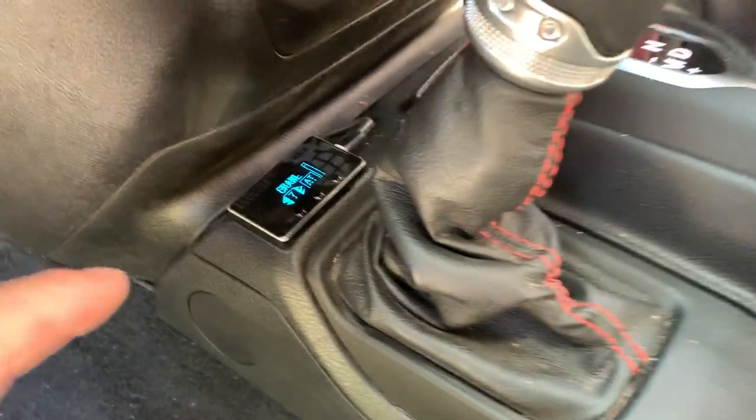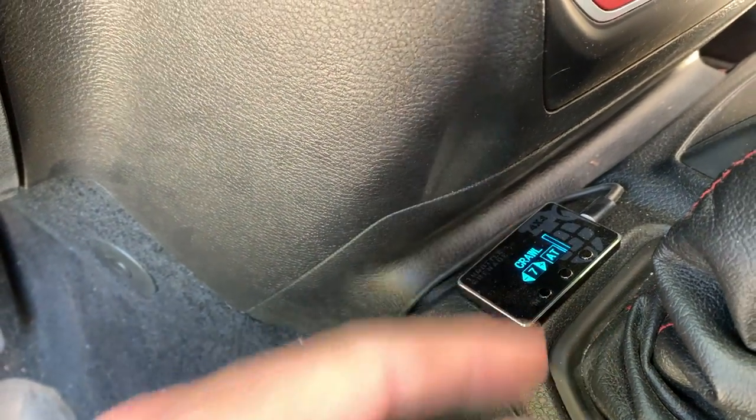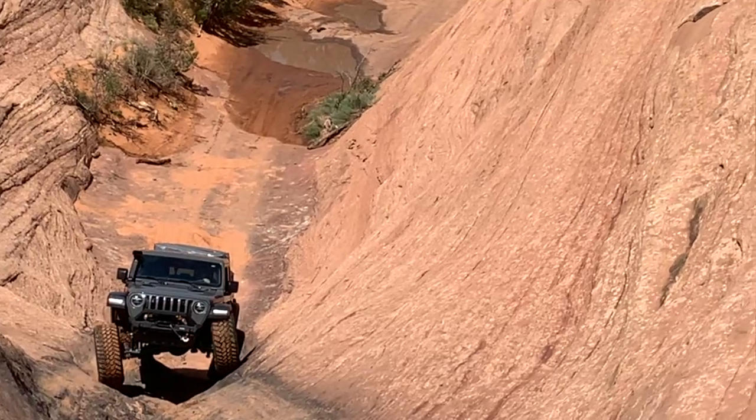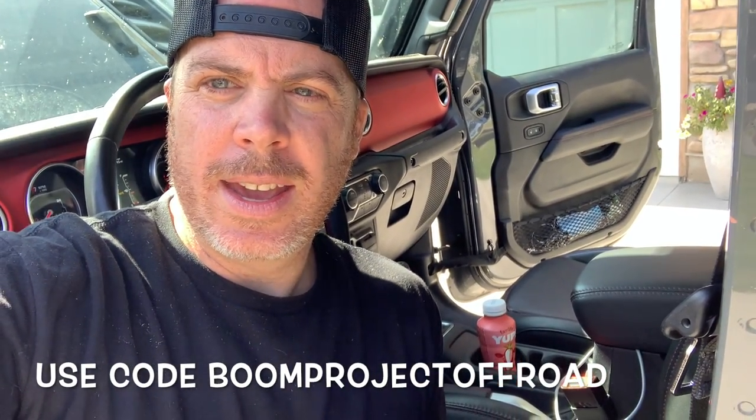Another thing we've got is the Throttle Grenade — this thing is awesome. It controls your pedal sensitivity. We use this a lot when we're rock crawling — I turn the sensitivity way down on the throttle so it gives me a lot more control, so I'm not jerking over big obstacles or doing climbs. It's a must-have if you off-road. Use code BOOM PROJECT OFF-ROAD and you save a hundred bucks on your Throttle Grenade.